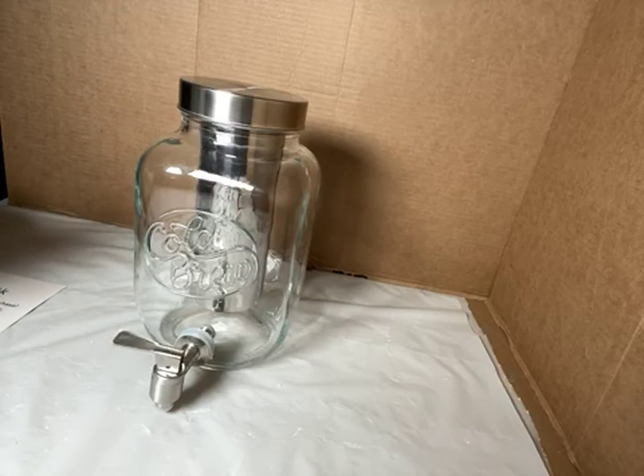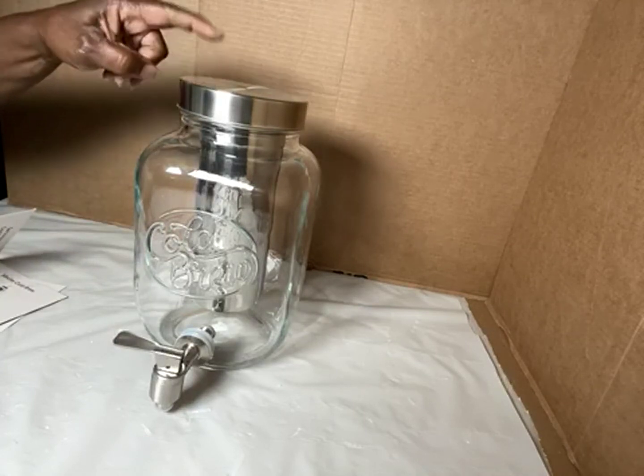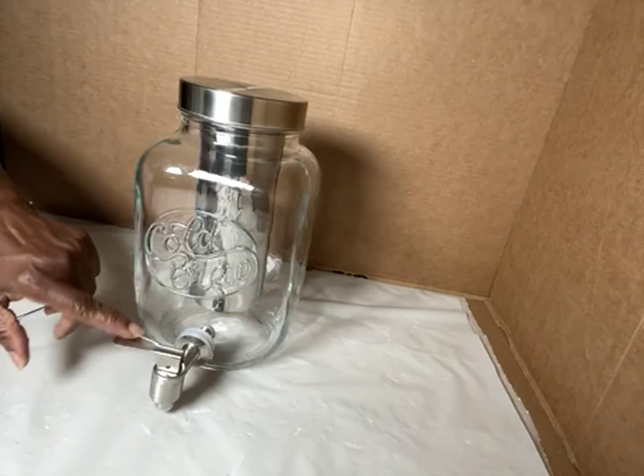It's a cold beverage pitcher and tea infuser, a cold beverage dispenser — and like I said, stainless steel. Can't beat that.